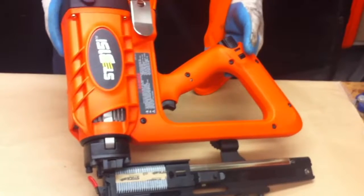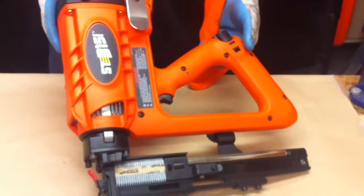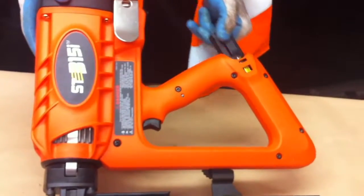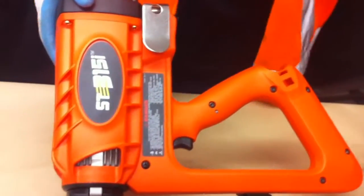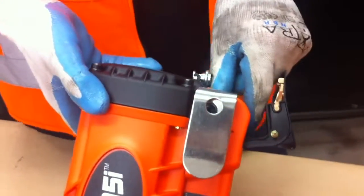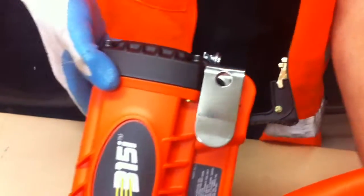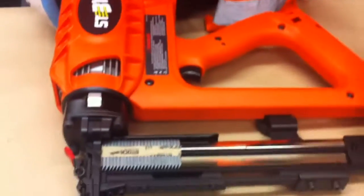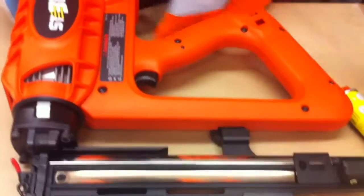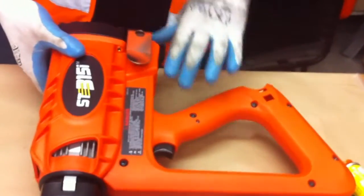When servicing your ST315I tool, always consider your safety first. It's very important that you remove the battery, you remove the fuel cell, and you remove the staples. This makes the tool completely safe to be serviced.